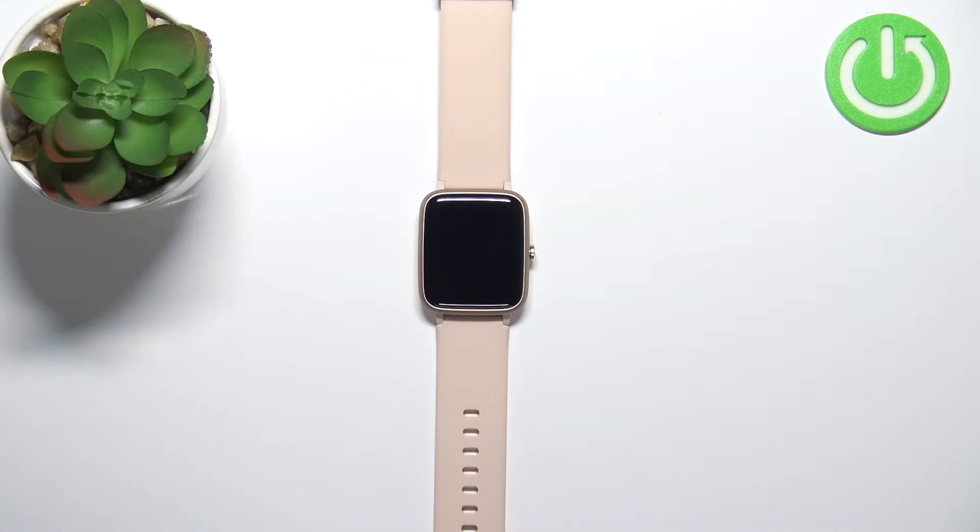Welcome! In front of me I have the Hama Fit Watch 5910 and I'm going to show you how to factory reset this device by using the settings on the watch.